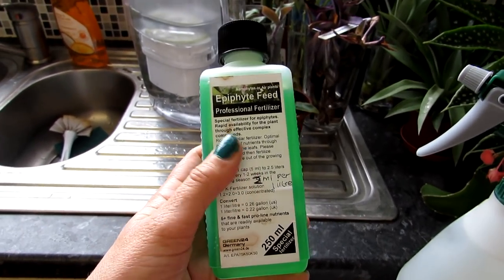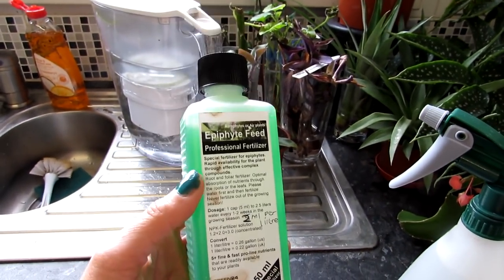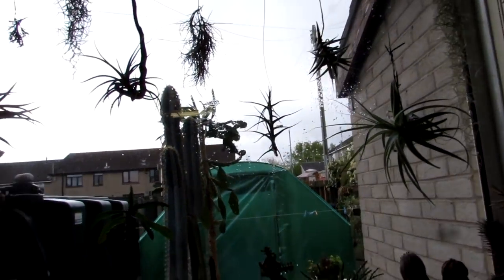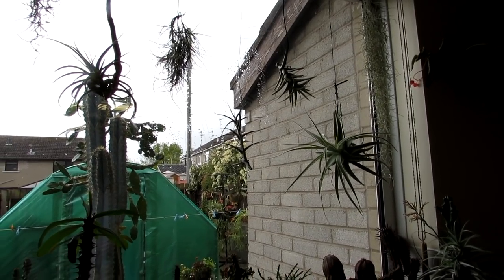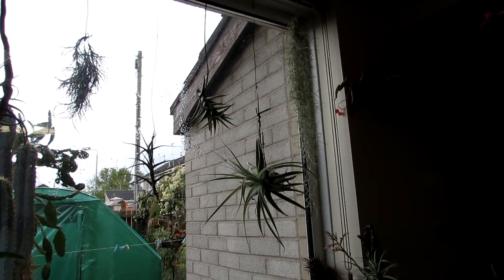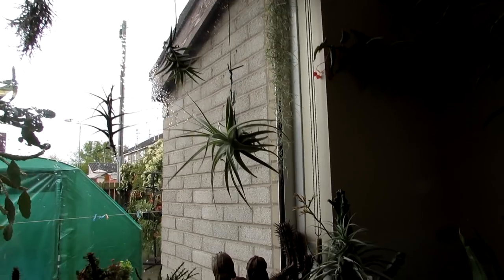I'm going to be testing this out — I have not used this product before. It's got very good reviews and it's going to be very exciting to see how it does for my Tillandsias. We've got quite a good collection here on the windowsill in our kitchen, and also a load upstairs in our bathroom window. I normally use a pre-made Tillandsia air plant fertilizer from Crafty Plants, but we've run out of that.